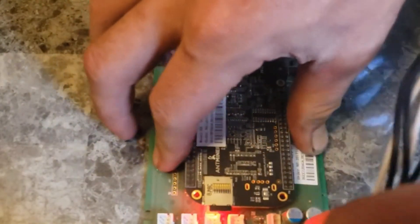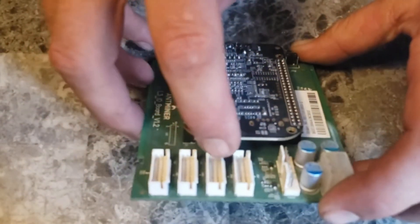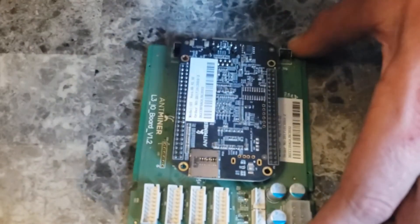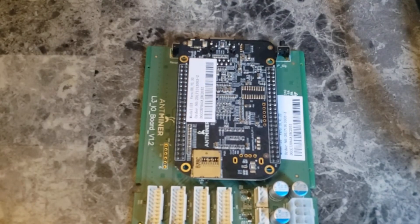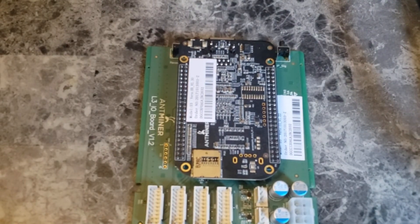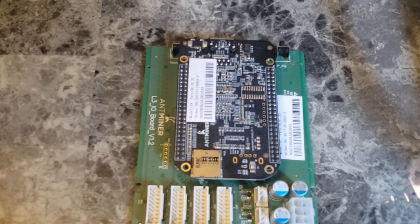All you have to do is unplug it and take out the SD card. Now this control board is officially flashed. You can use any firmware that you prefer — it can be stock. I'll go ahead and put a link in the description below.